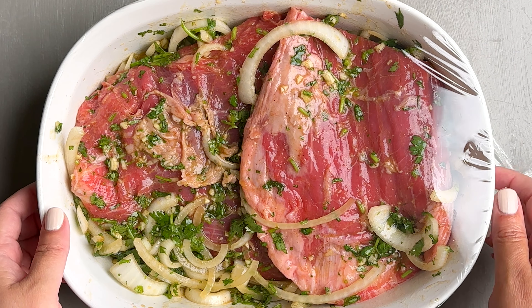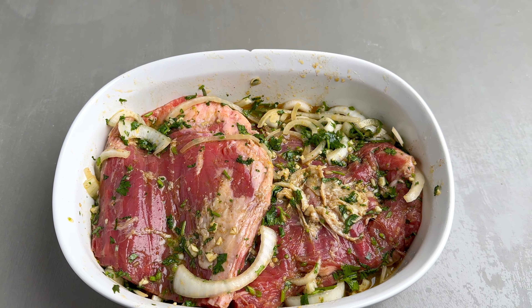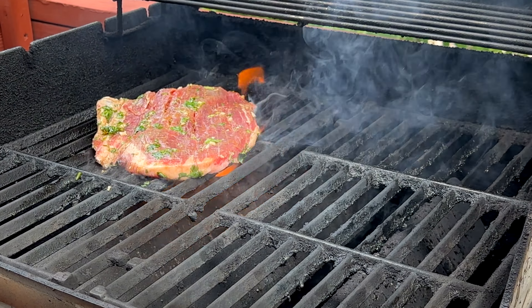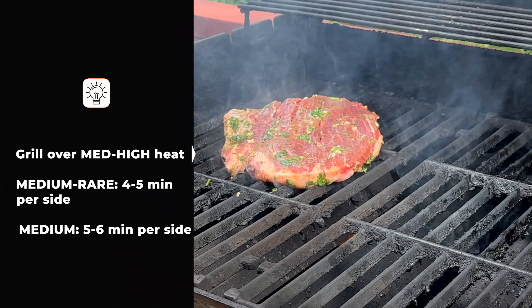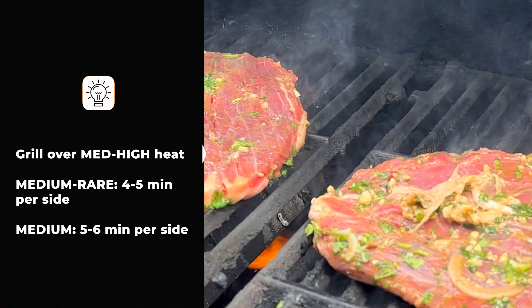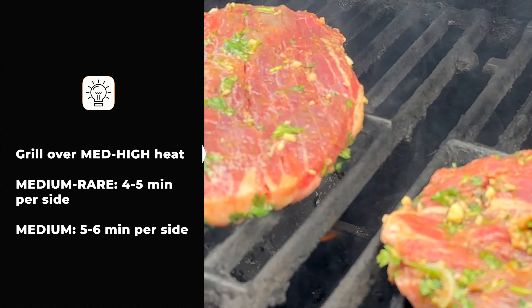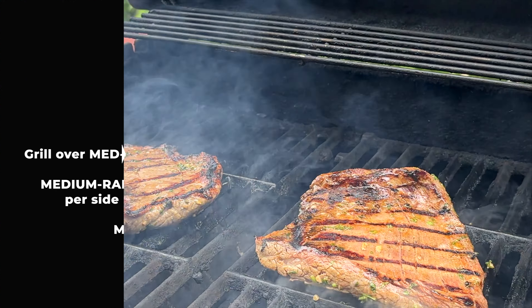After about four hours, we're gonna take the steak out of the fridge and let it rest for about 20 minutes. Then we're gonna preheat the grill over medium-high heat for about 10 minutes. We're gonna grill the steaks for about four to five minutes per side for medium-rare, and about five to six minutes per side for medium. If you want it well done, then you're just gonna grill it for a little bit longer.